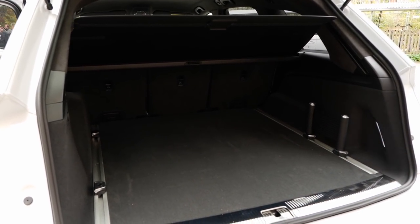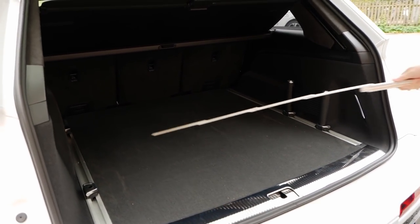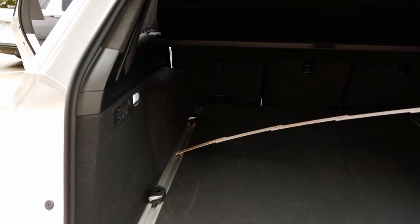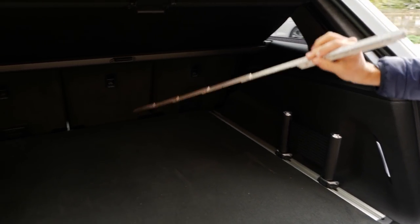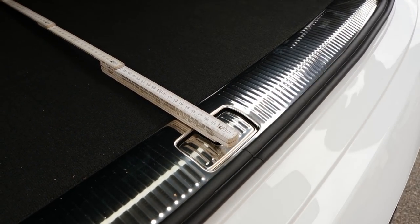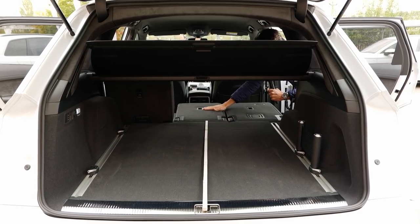There are actually two limitations here for the PHEV. One: there's no lower floor, so you cannot put anything under there, and there's no seven-seater option available. The second limitation is this additional box for the AC charger, so you're a little bit more limited in width. Still, even at the narrowest point it's more than a meter wide, and in the upper part even a little bit more. The length of the trunk is 1.14 meters. The only thing I don't like is that when you need to fold the seats, you have to go all the way around and release them individually — that's the downside of this bench setup.